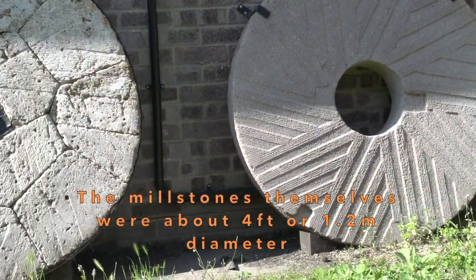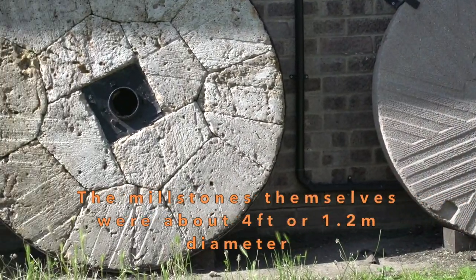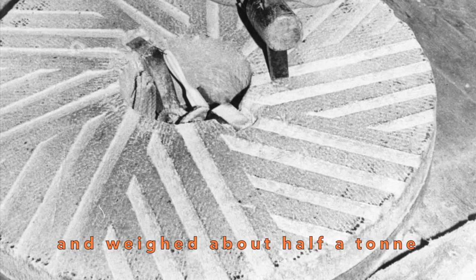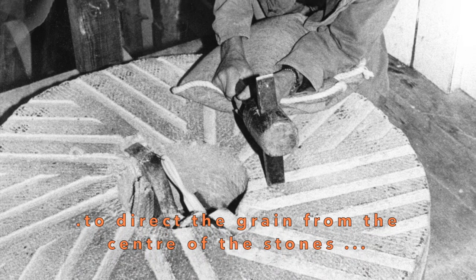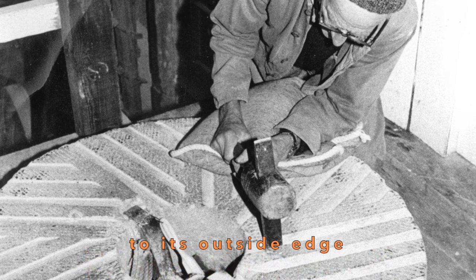The millstones themselves were about four feet or 1.2 metres in diameter and weighed about half a tonne. They had grooves cut into them to direct the grain from the centre of the stones to its outside edge.